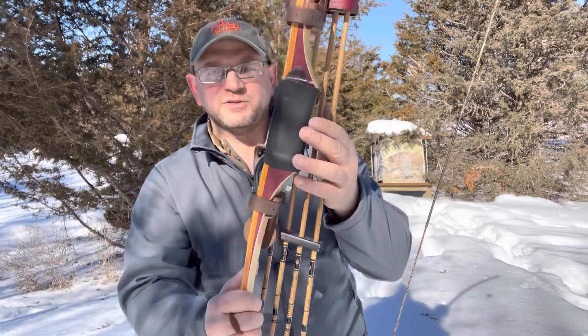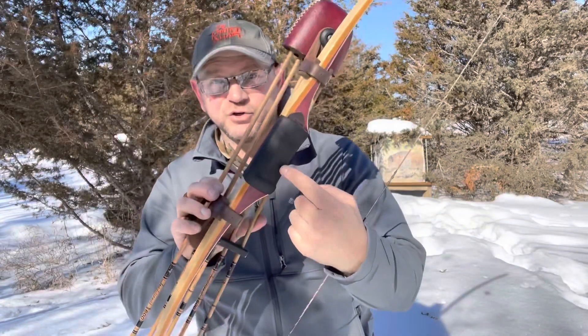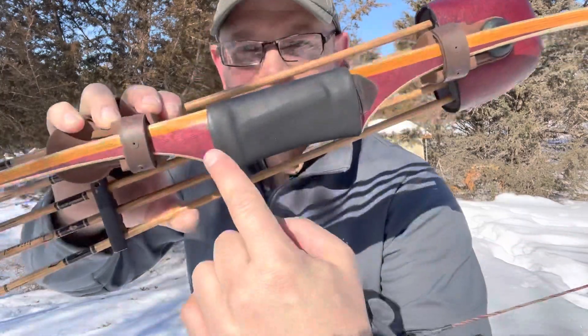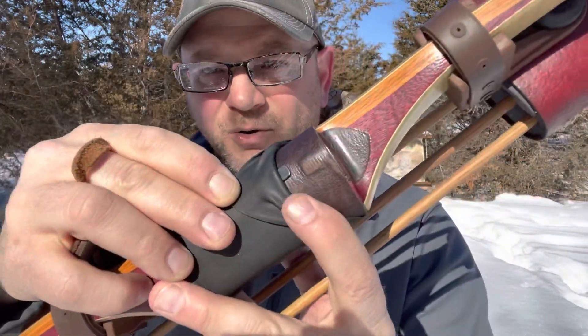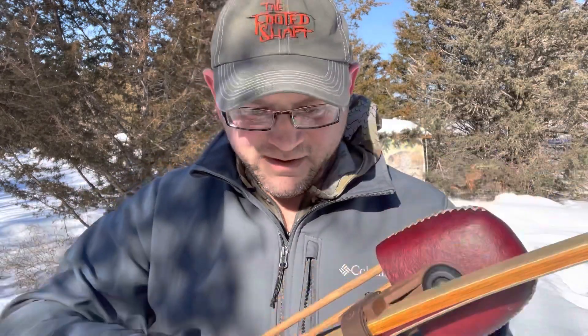I do have this rubber grip on here, which helps tremendously. I put that on pretty much every bow I have because any bow with a leather or suede grip just moves around in my hand too much. This is called the Sure Grip, but you can use rubber tubing. I also have a little zip tie in there — it's kind of a bow holder. I can move it up. That's a Jason Samkowiak trick right there. A Twizzler works too, by the way.